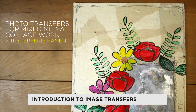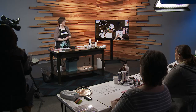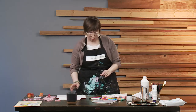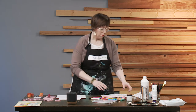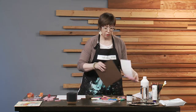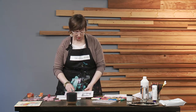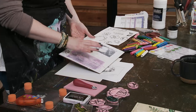We're going to jump right into image transfers. There are different ways to do image transfers. We're going to use gel medium, which is very clear, and you get a really crisp image when you use gel medium. But you can also do image transfers using the same technique with things like acrylic paint or gesso — you get all sorts of different variances in the imagery.